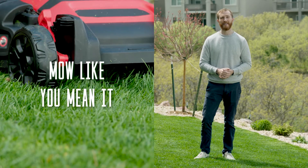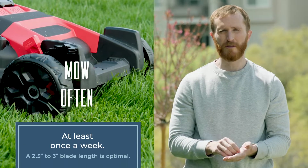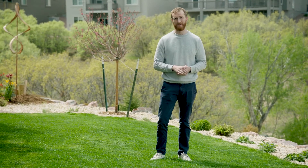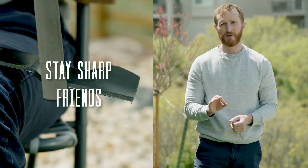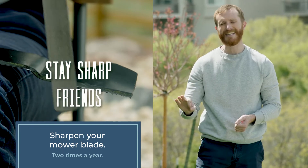Mowing at the highest setting promotes healthy root growth. So go ahead, crank it up, and make sure to mow frequently so you're only removing one-third of the grass blade. Science tells us that keeps your lawn looking strong. And you don't need to bag your clippings — leave them be, you can recycle those nutrients. But make sure you sharpen your mower's blade twice a year so you get that clean cut.